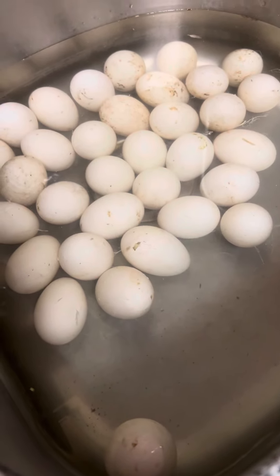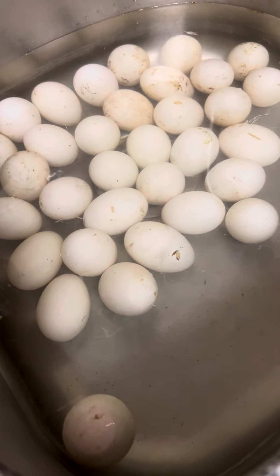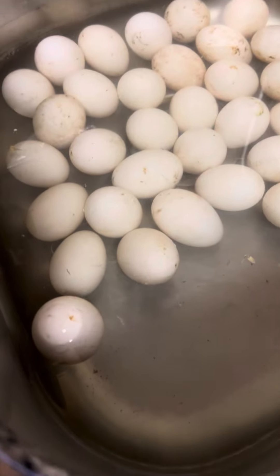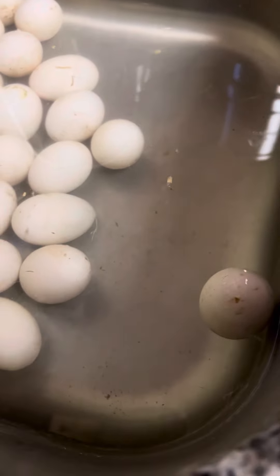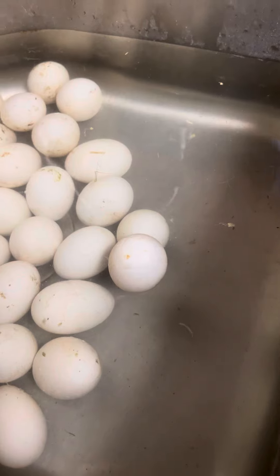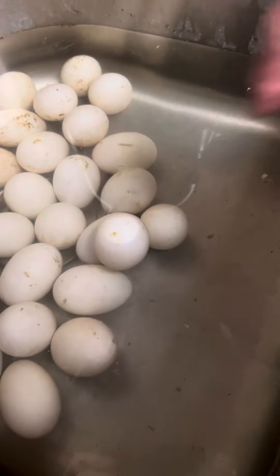I just want to let you know that when you're washing your eggs to go in your refrigerator, if you get one and you see all of these are staying at the bottom, but then you just have this one that just wants to float — it will come away from the others and just float. That tells you that egg is not any good.